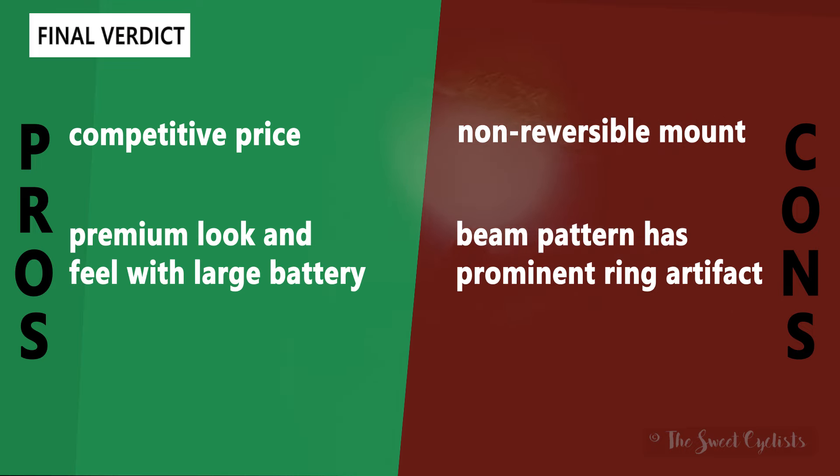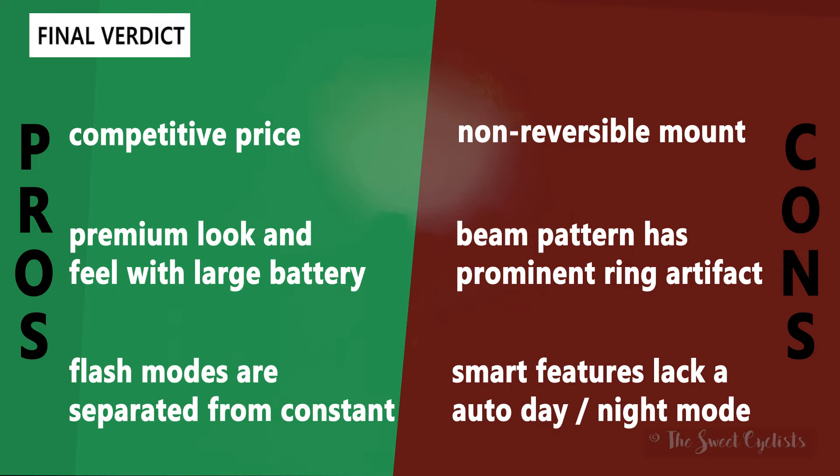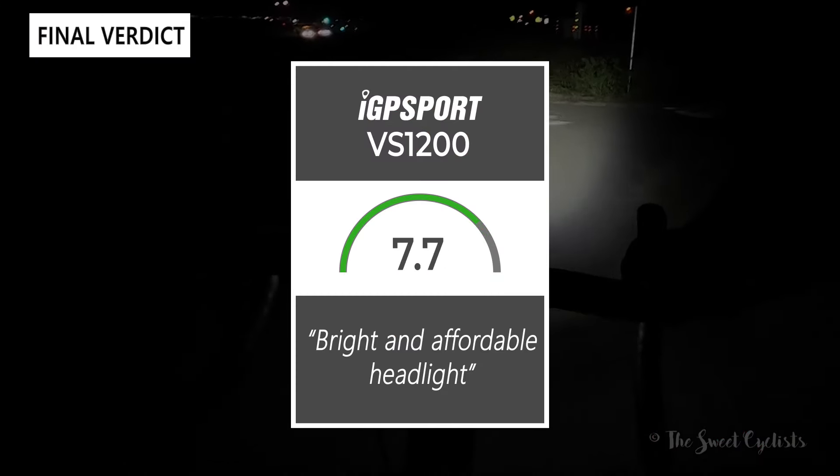Now for the pros and cons of the VS 1200. What we like: competitive price at only $70 with a lot of features, a premium look with the silver accent, a large internal battery for longer runtimes, and flash modes separated from constant modes so you don't have to cycle through them at night. The main negatives: the non-reversible mount means if you flip it the button ends up on the bottom and inaccessible; the beam pattern has a pretty large ring artifact; and the smart features lack an auto day/night mode — the ambient light sensor only turns the light completely off during the day, which is counterintuitive. Taking everything into account, we give the light an 8.9 out of 10.